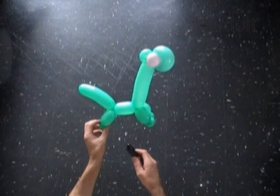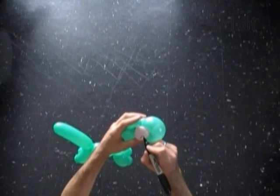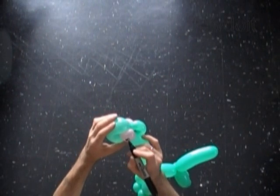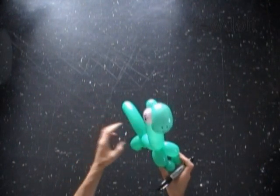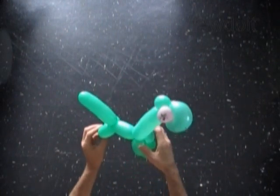Now we can use a permanent black marker to draw details of the face. I like to draw big eyes. Make a couple dots for a little nose and a big giant smile. We can bend the neck bubble in different ways to give it a different shape.